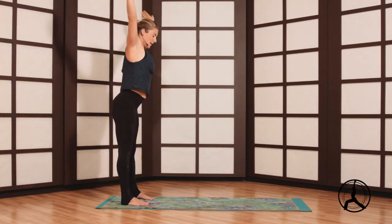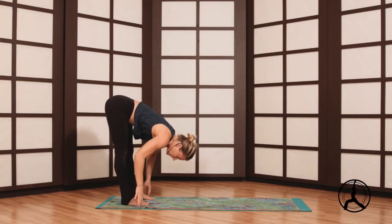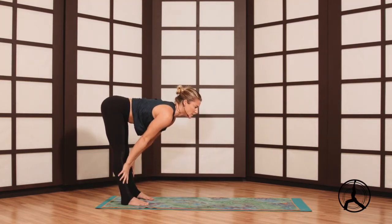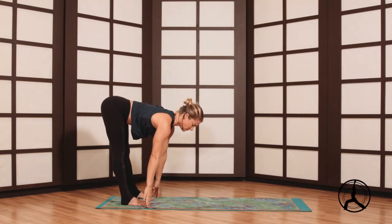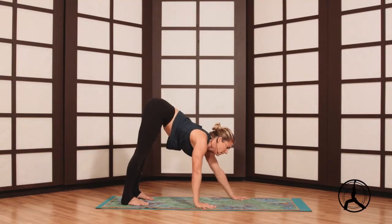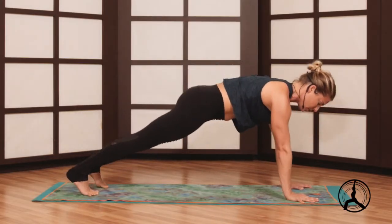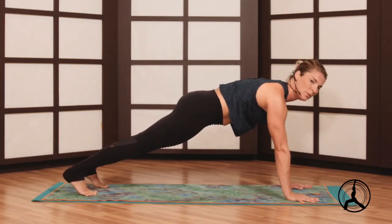Palms together, exhale fold forward. Inhale look up, palms on shins, knees, thighs, or fingers graze the mat — as long as your spine is straight, kind of like the number seven from the side. We'll walk the hands forward getting good forearm and upper body strength — high plank pose.